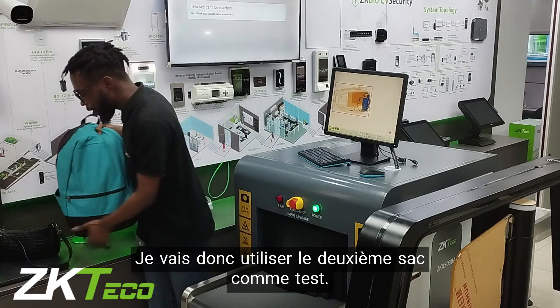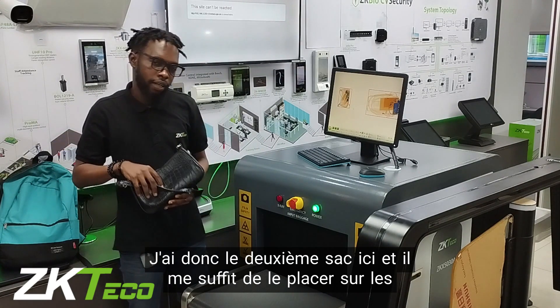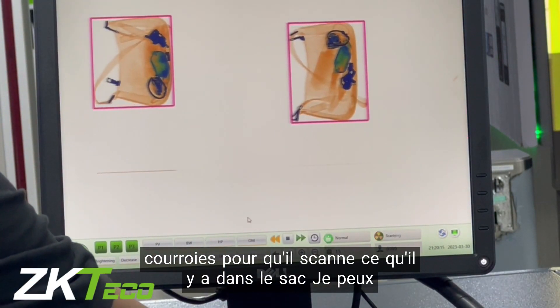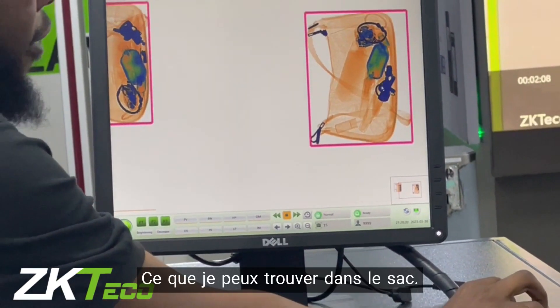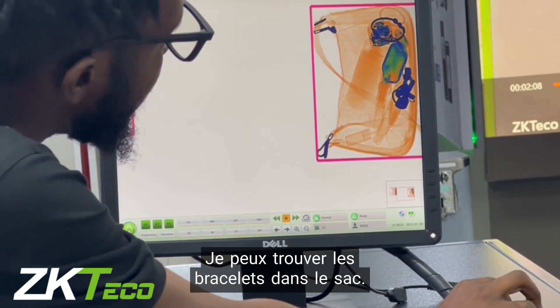I'm going to use the second bag as a test. All I have to do is place the bag on the belt and scan what's in the bag. Then I can see the contents — I can find the keys in the bag, I can find the bracelet in the bag.